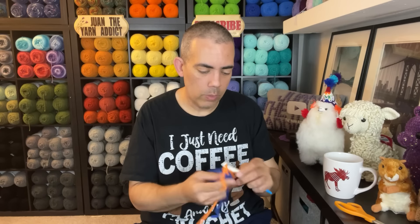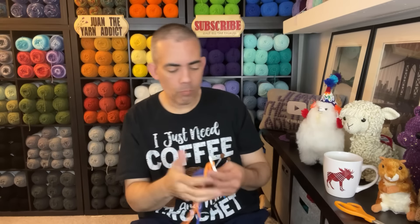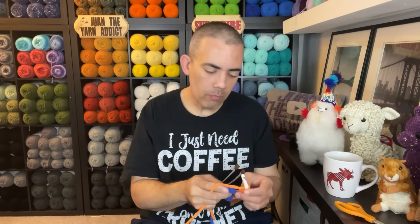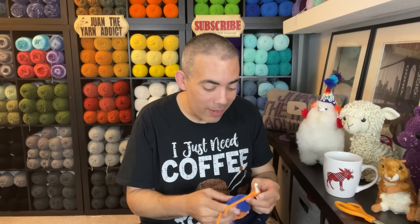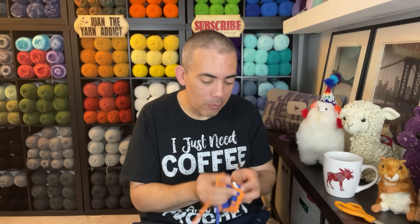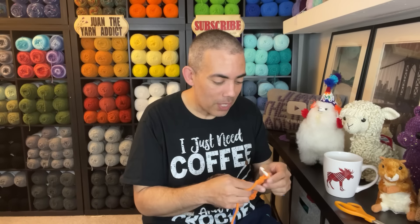What are you guys drinking? I have coffee — Dunkin' Donuts hazelnut with caramel macchiato creamer. Love this for me. So good. I always say that, even when the camera isn't rolling or when I'm by myself — I take a sip and I always say 'so good.' I have no idea why I do that, but I just do it. It's a thing. It reminds me how good the coffee is, although I already know it. Just one of my little things.